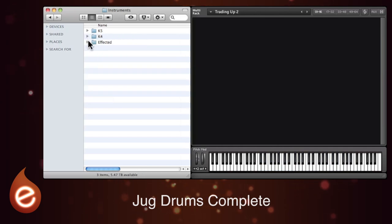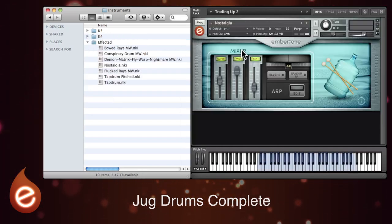And have a look at some of the other patches within Jug Drums Complete. There are several affected patches — I'll give you an idea of one of those — and they mutate the sounds in various ways.